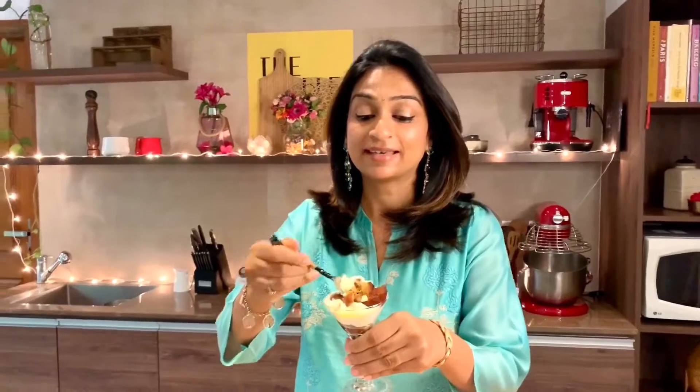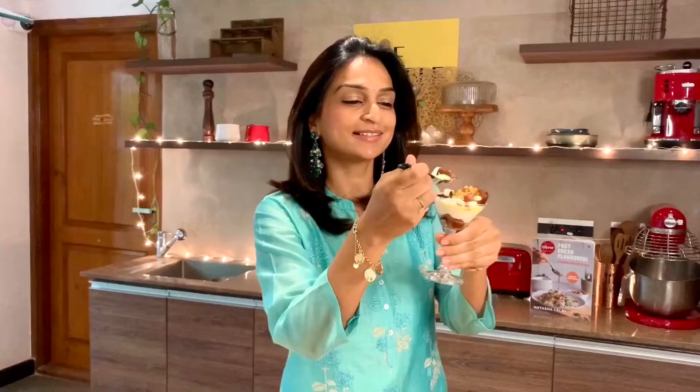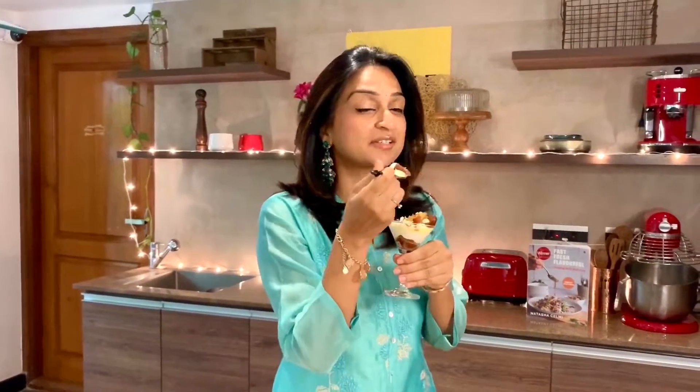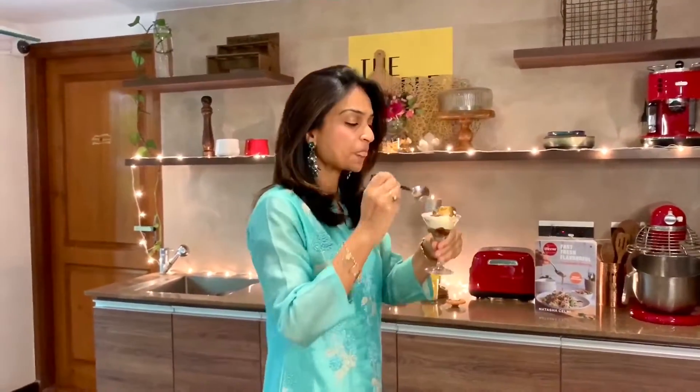You need to dig in to get a bit of the gulab jamun, a bit of the yogurt mousse, the kesar, the nuts — you can imagine the texture. Let me taste it now. Mmm, it's excellent! You have the sweetness of the gulab jamun, the tanginess of the dahi and the mousse, all tied up very well with the kesar and the nuts. It's delicious! Stay safe, stay healthy, and let's wish for a better new year.